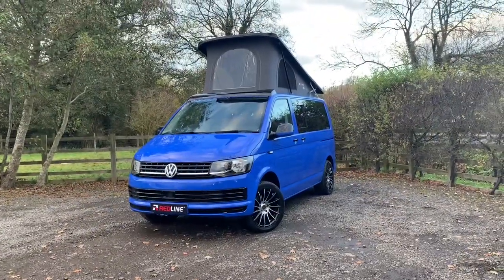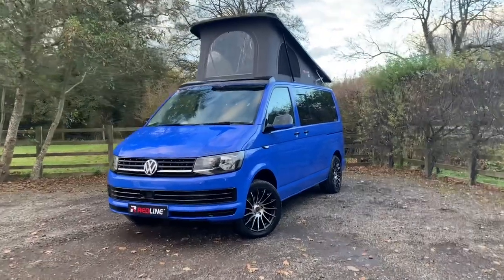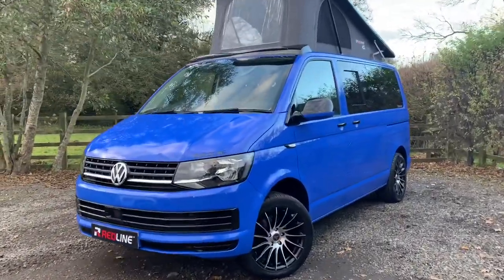Hi, this is Dave Webb from Venture Caravans and I'm going to show you around this Redline Sport model. This particular one's a T6 and it's done 14,136 miles.